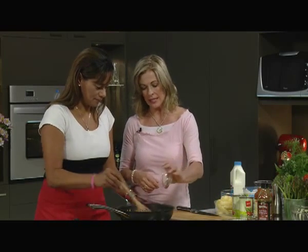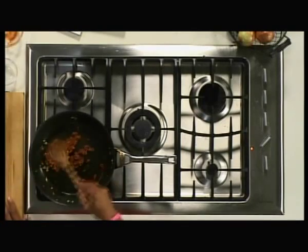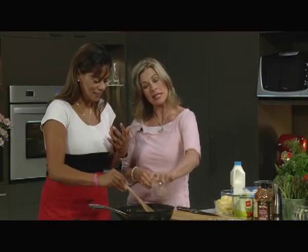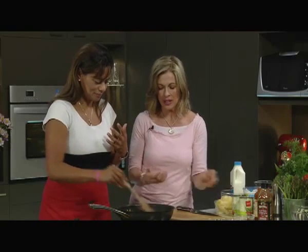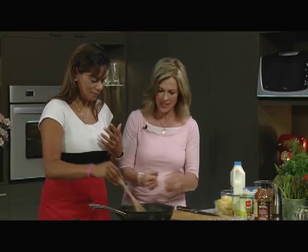And then I've got these nice spices. So I've got allspice, cinnamon, and nutmeg. The aroma - it's so aromatic. And I would always toast spices like this, because what that does is it releases their essential oils. And doesn't that smell nice? It does.